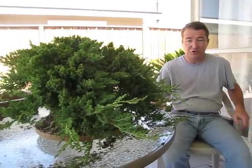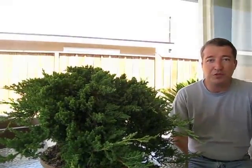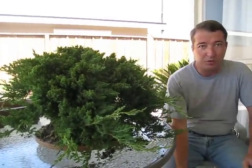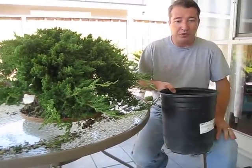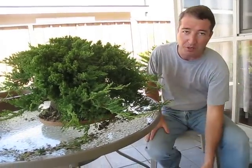Hi again folks, Charles here again. What we're doing today is what we're going to call 5 Gallon Nursery Juniper Part 1. I decided to do a How to Make a Bonsai series and I went to the local nursery and bought a juniper in a 5 gallon pot.